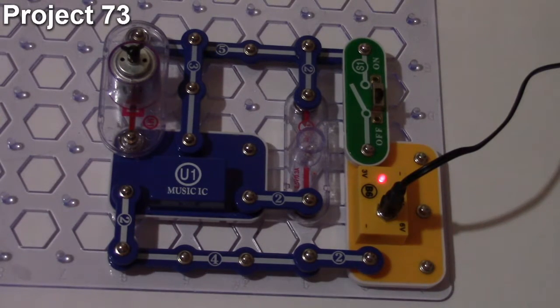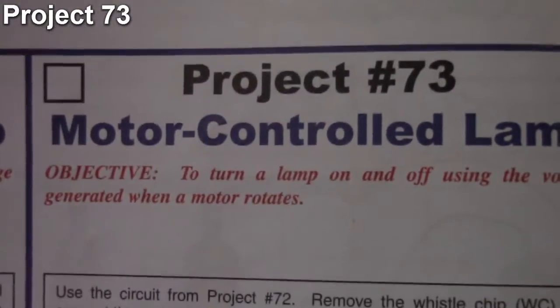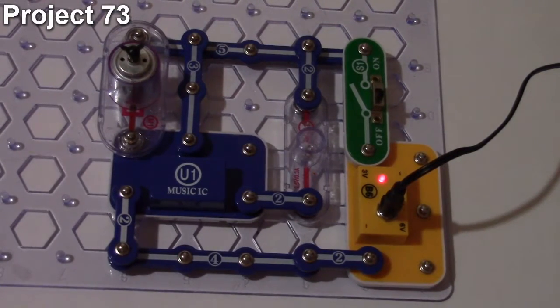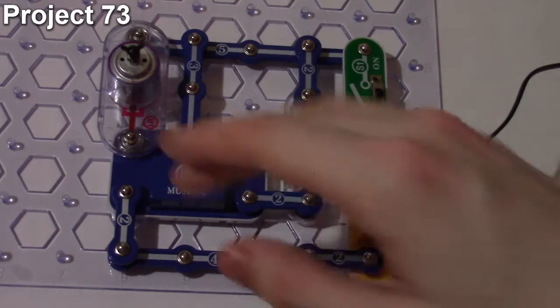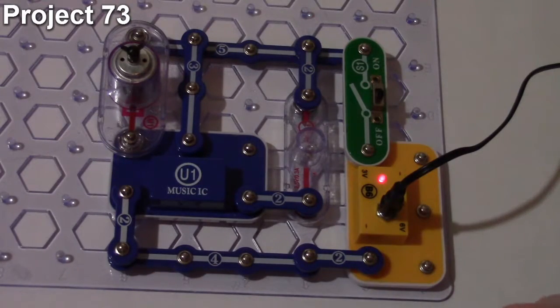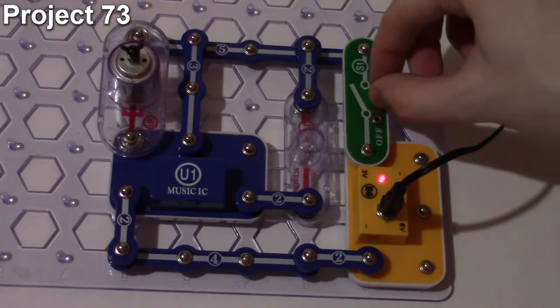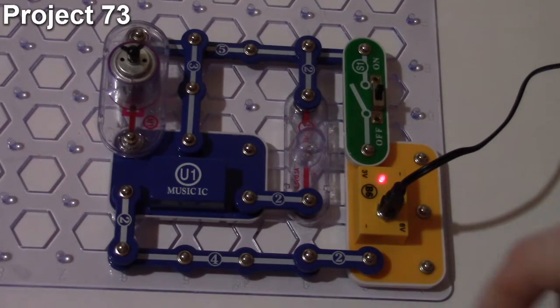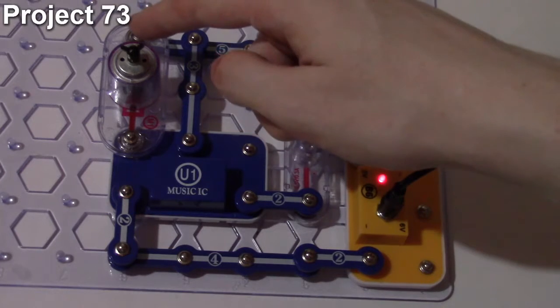Project number 73 is the motor controlled lamp. The objective is to control the light using the motor. It's very similar to project 72 — on the trigger port of the music IC — but the whistle chip is replaced with the motor. When the circuit turns on, the light comes on and stays on for only one loop of the music IC, then goes out.